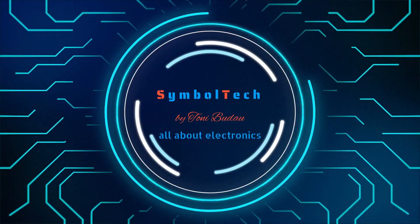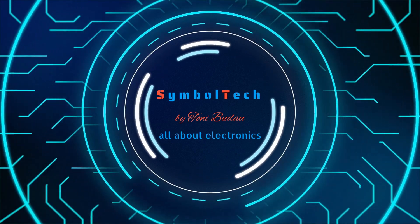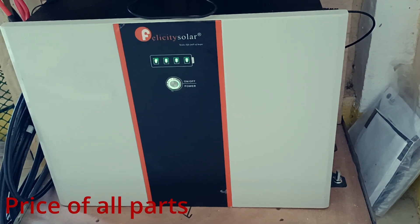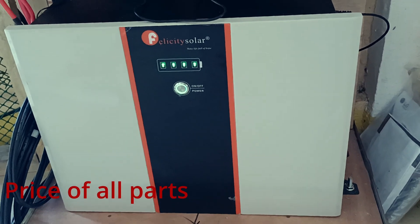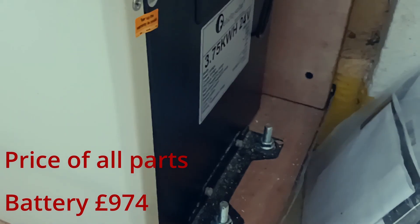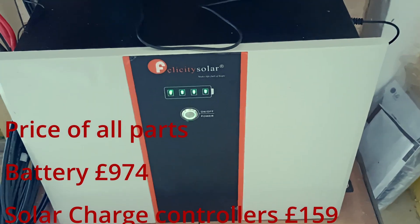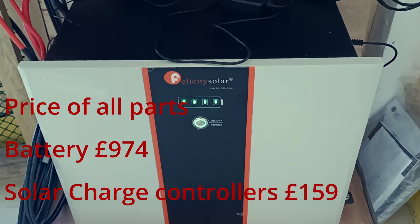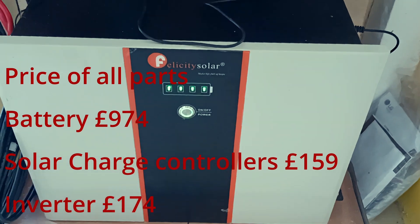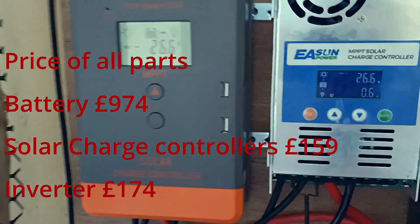I use a Felicity Solar battery which is 24 volts and 3.75 kilowatt-hours to supply the energy for this house. So far it is doing really well — by half day it is getting fully charged.